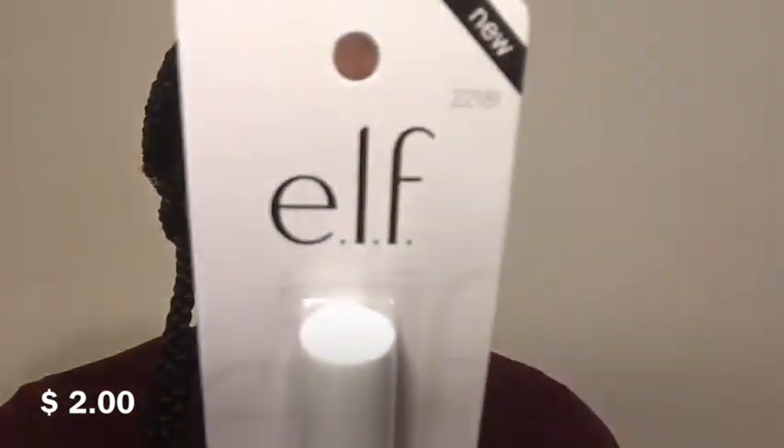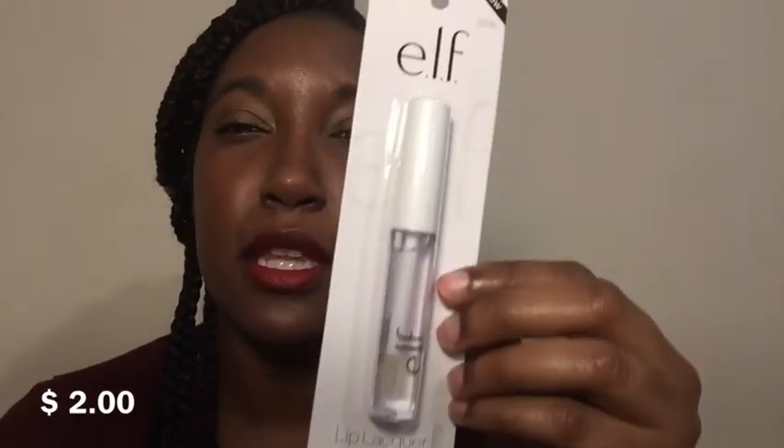The last product is from Elf — another lip lacquer in the clear shade. It's not matte so I'm not going to swatch it over my current lip color, but it's just a clear lip lacquer I'll probably use as a top coat. It has Vitamin E in it — it's really thick and moisturizing, just like the burgundy lip lacquer.